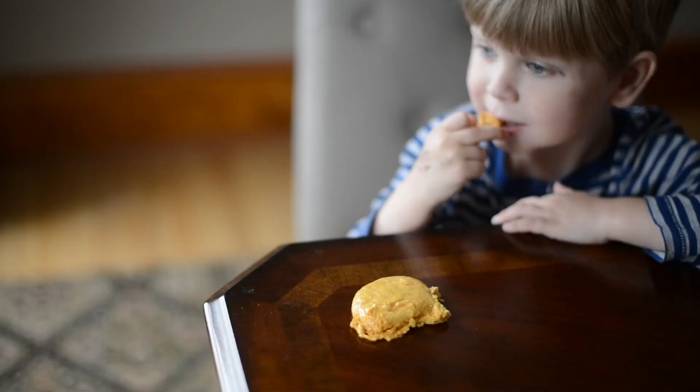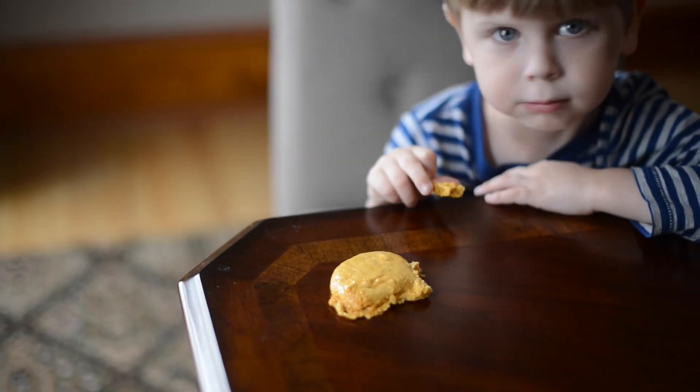The baking soda reacts, creating carbon dioxide bubbles, which is why it expands and makes it crunchy and fluffy.